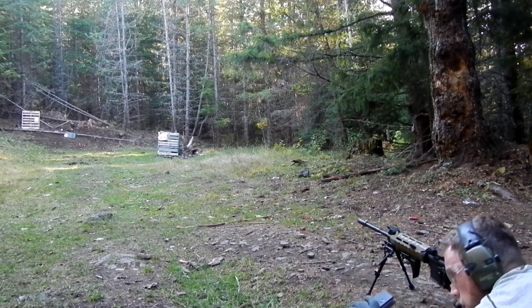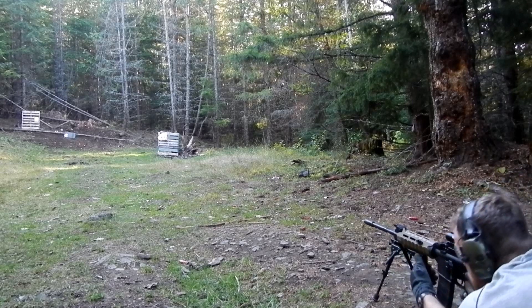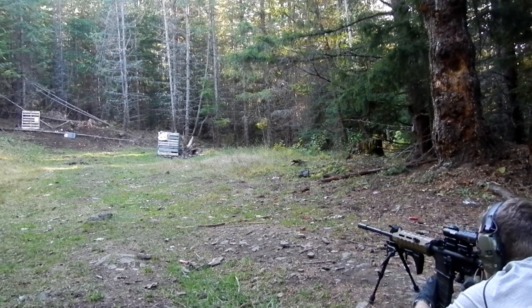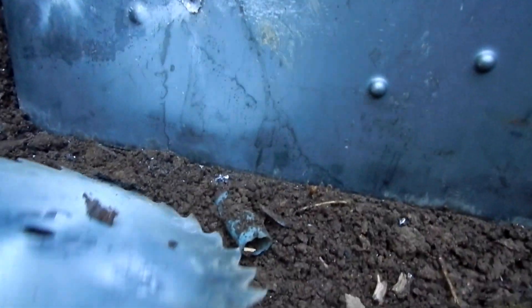We got our green tip penetrator round in there. Let's see how it does against our spaced armor arrangement. Here's the hole from that penetrator round — it punched right through our spaced saw blade. You can tell it had that little penetrator in there. Look at that crazy hole. Now, one thing I did notice is if we flip this plate over, we don't have any penetration on the back, but it is fascinating that it made a radically different hole than just the regular FMJ.